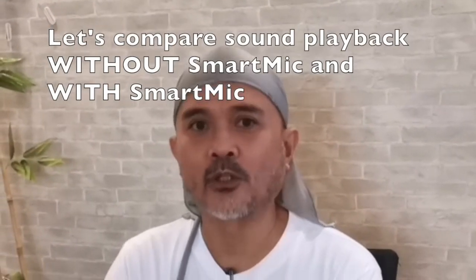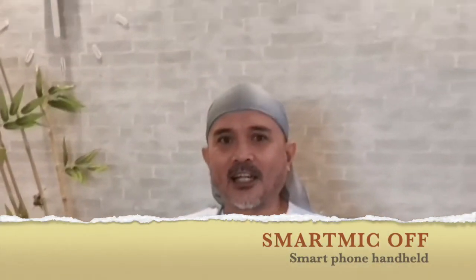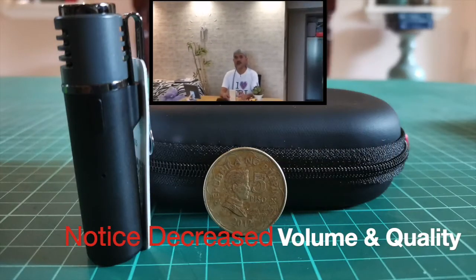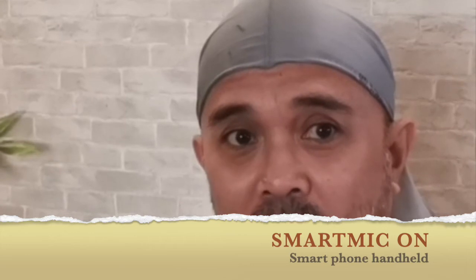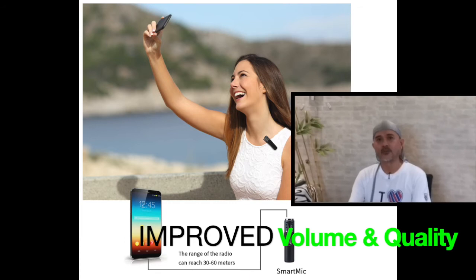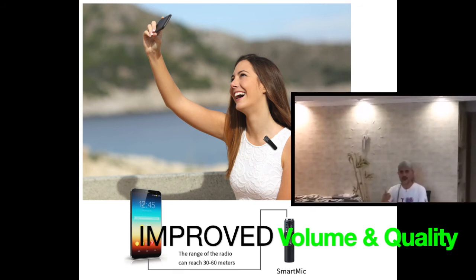Now we're going to compare the sound and audio quality with and without the Smart Mic. I'll just continue talking so we can compare the volume as the camera moves away from me. I hope you can still hear me from this point. The next part shows how it is with the Smart Mic connected — same process, the camera moves away from the subject and we compare the sound volume and audio quality all the way through the camera's movement to the end.